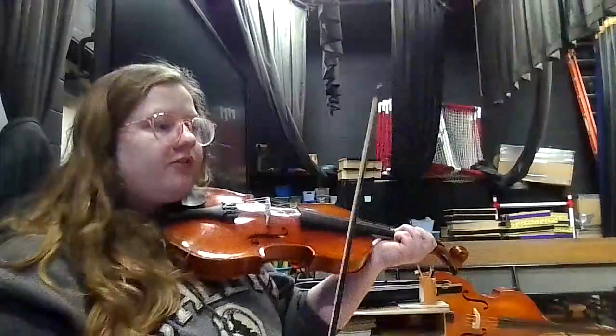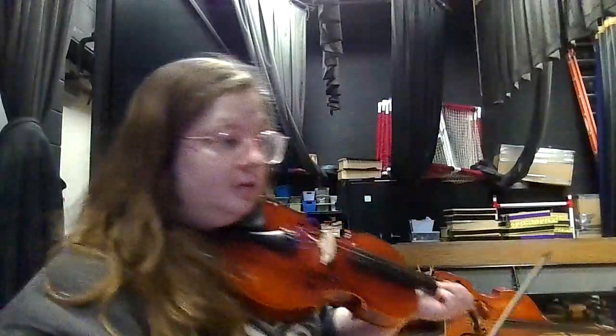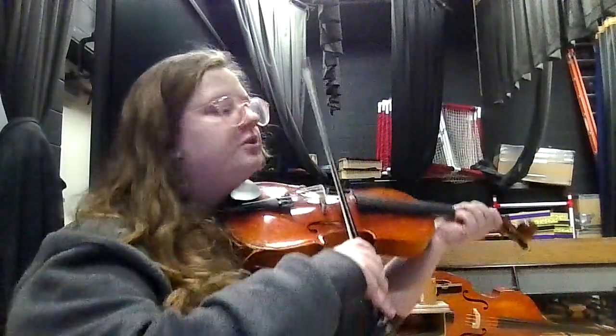We're back to having our fun little melody like at the beginning. Measure 57, but it says bravura — which means boldly, excitedly. Get real excited; it's fun, it's loud. One, two, fifty-seven.